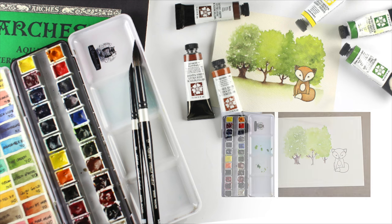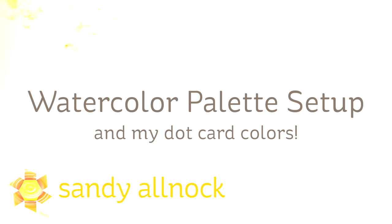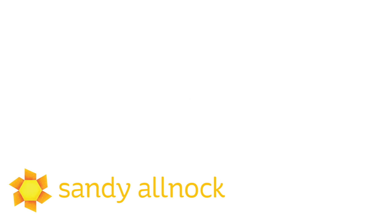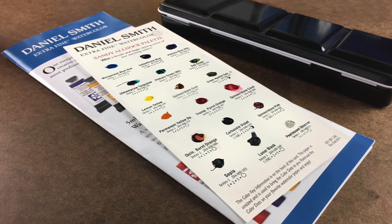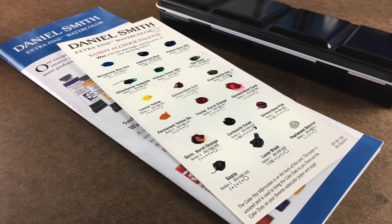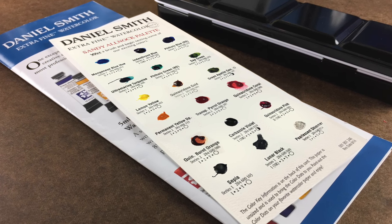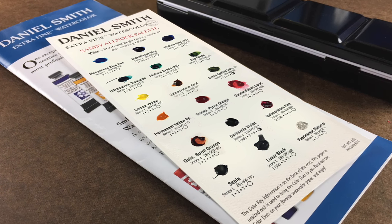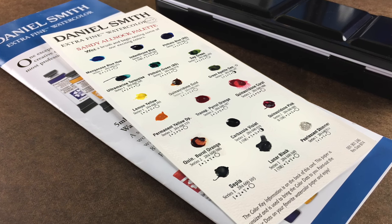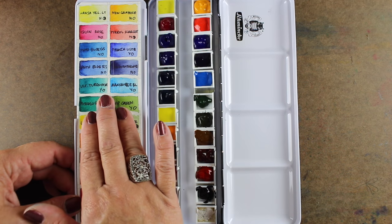Hi there, I'm Sandy Alnock, artist and paper crafter here on YouTube. I want to share two things that I think are kind of fun. One is that I have a dot card with Daniel Smith now, which is kind of crazy, and I want to share the watercolor palette that I set up with my dot card. I had to choose my favorite 18 colors, which was like choosing between children because I love them all, but this is my favorite 18. You can see them all on my blog with links to them if you'd like to try one out for your palette.